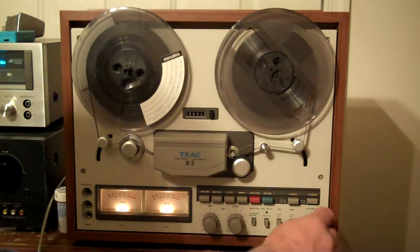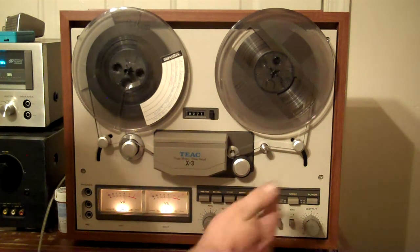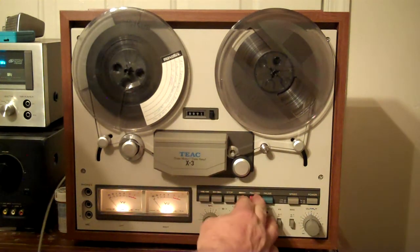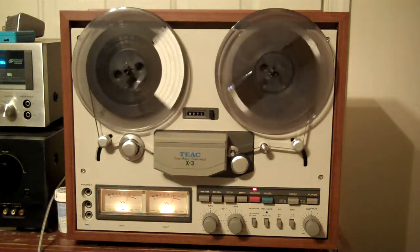I've got the radio on in the background coming through on the source, so let's record. That's what's coming off of the tape. That's what's going on to the tape.